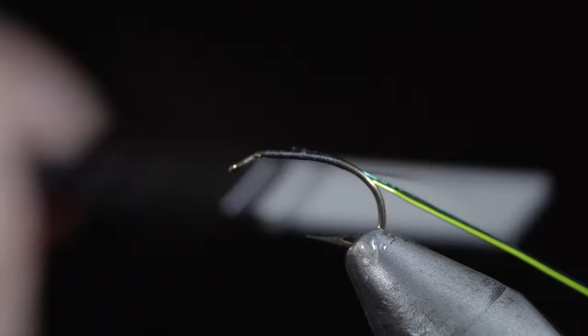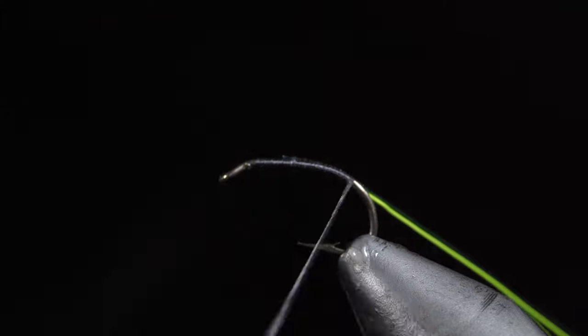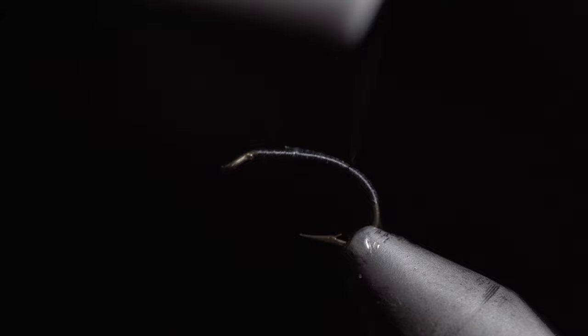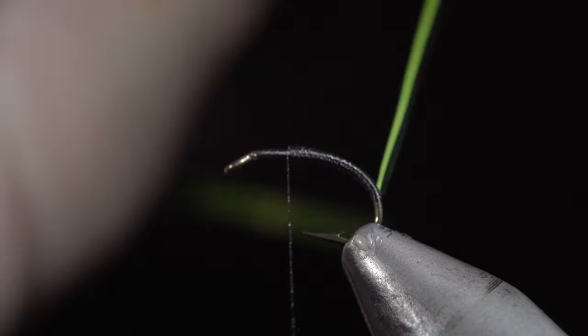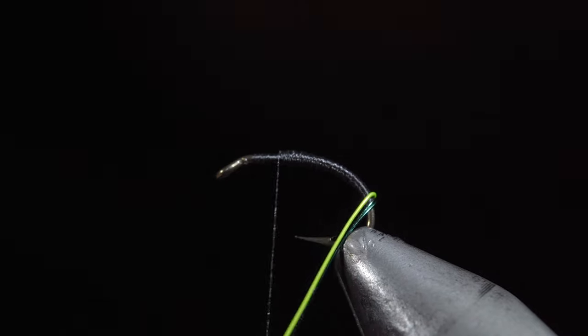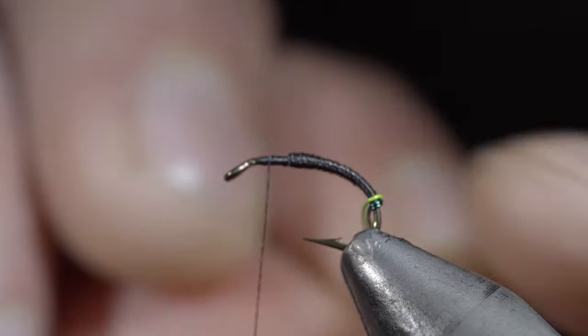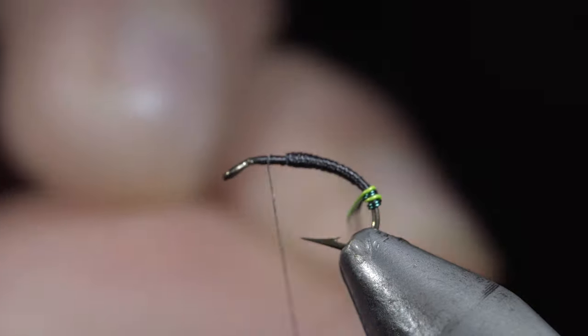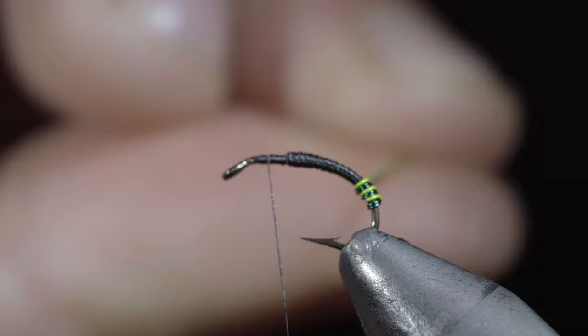Secure them to the hook shank and begin wrapping well into the bend of the hook. Once complete, reverse your thread's direction and we'll begin to build up a smooth transition to form our body. Grab your wires and begin to wrap them forward in close touching spirals, ensuring that the green remains in contact with the chartreuse, continuing to do so until we reach our thread.